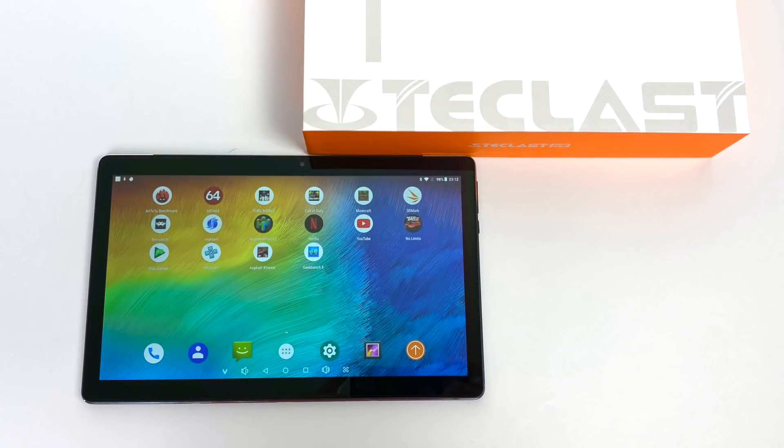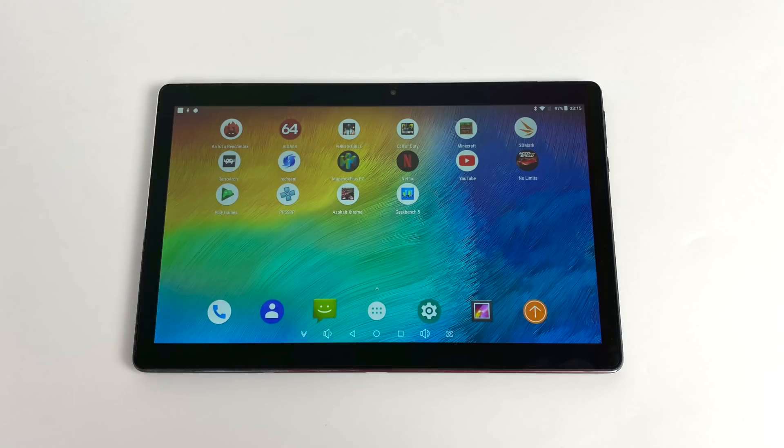What we have here is a 10-core 11.6-inch Android-powered tablet and it's actually running Android 8.1. Unfortunately, Android 8.1 is pretty old as of 2020, but we do get Google Play pre-installed and it works decently. Now this is going for about $199 US dollars, but I have seen it on sale for $160.